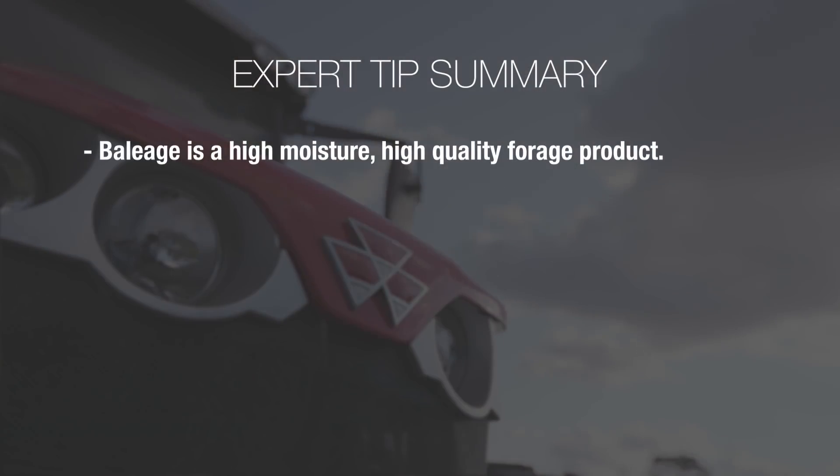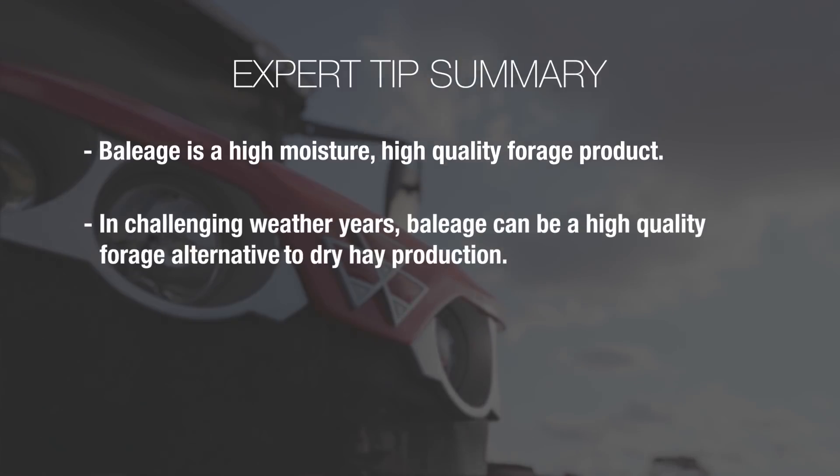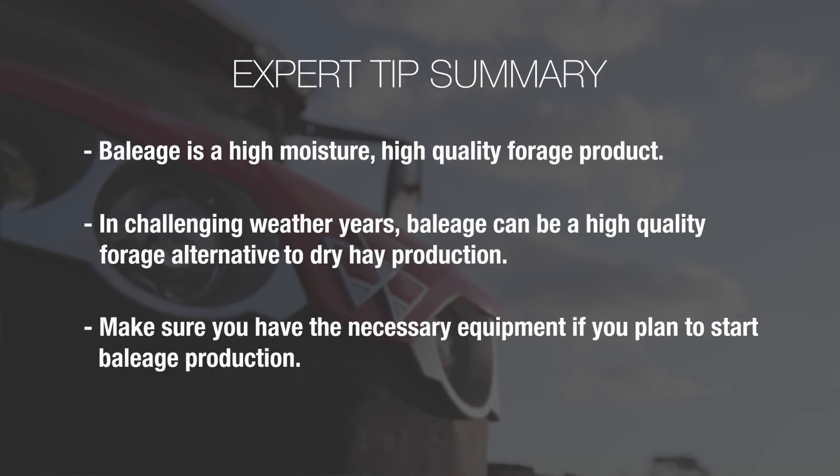In summary, Bailage is a high-moisture, high-quality forage product. In challenging weather years, Bailage can provide producers the flexibility needed to still harvest high-quality forage feed for their livestock. Remember to match your equipment needs with your production goals. Thank you for watching — I hope you've enjoyed learning about Bailage production. Stay tuned for our next episode with Dr. Taylor Hendricks.